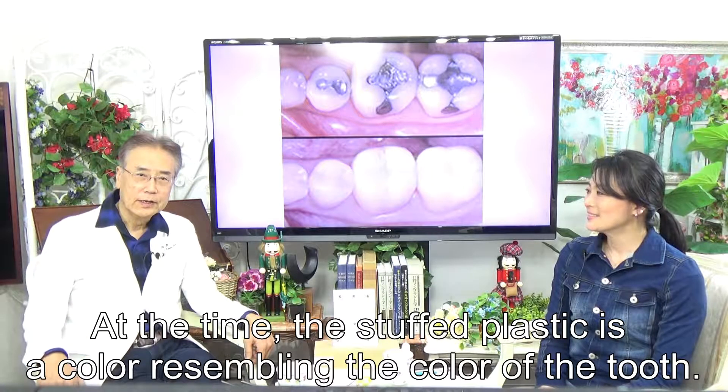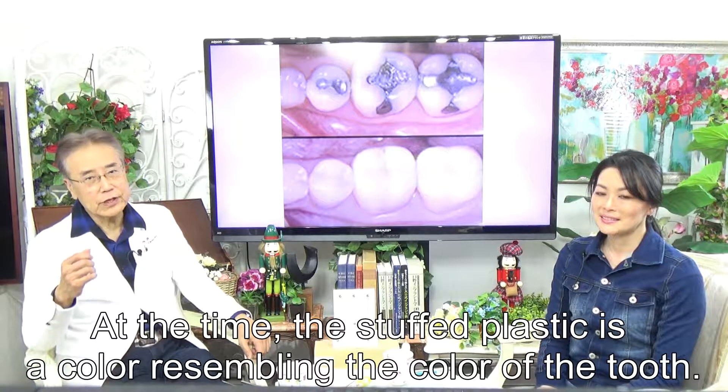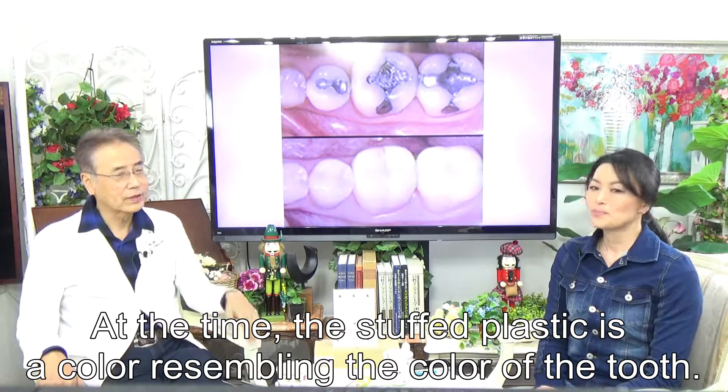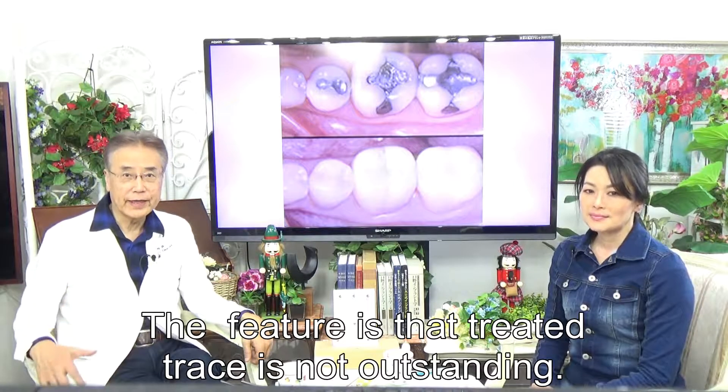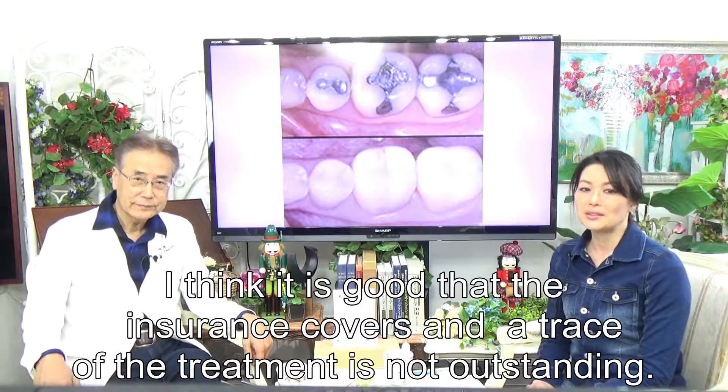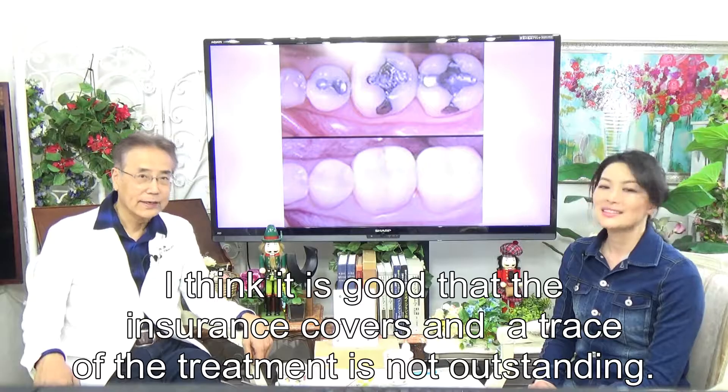Treatment is completed by stuffing white plastic into the missing tooth area. The plastic used is a color that closely resembles the natural tooth color. The feature is that the treated area is not very noticeable. It is good that insurance covers it and the treatment trace is not outstanding.